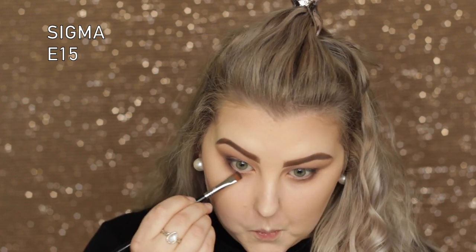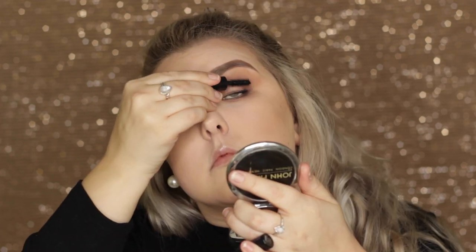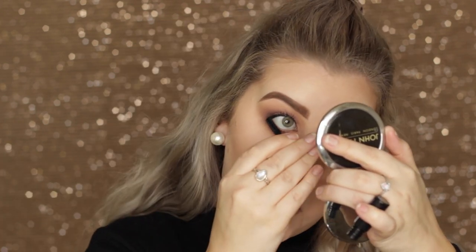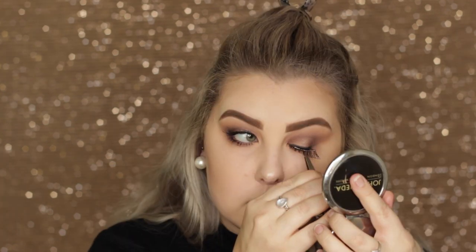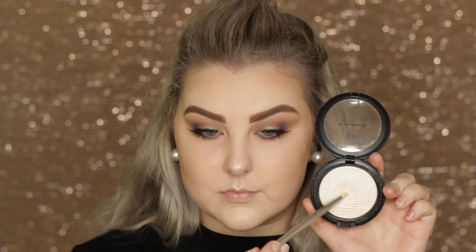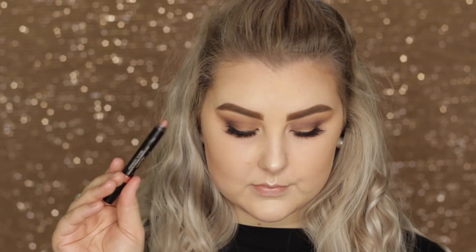I took the excess product from the brush underneath the lower lash line to make it look thicker. For mascara I used a mini Urban Decay Troublemaker Mascara — nothing really special, I wasn't overly impressed. For lashes I used the Socialite Glamorous Lashes, which are an old favorite. Then I put the same highlight from earlier into the corners of my eyes.